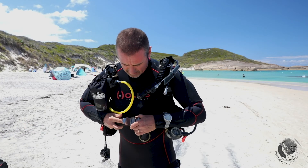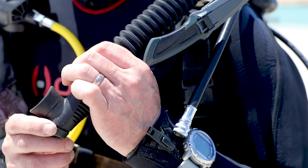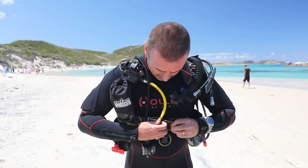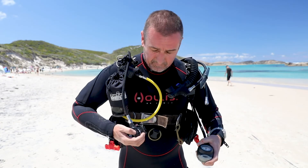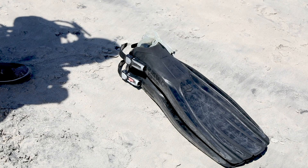You always dive with a buddy for safety, and before you go in the water you do a safety check. Your safety check will look at your BCD, your releases, your air, your weight belt, and the final check: mask and fins.